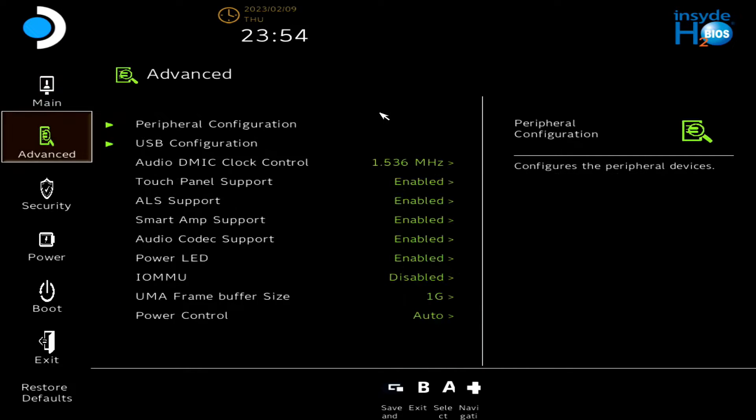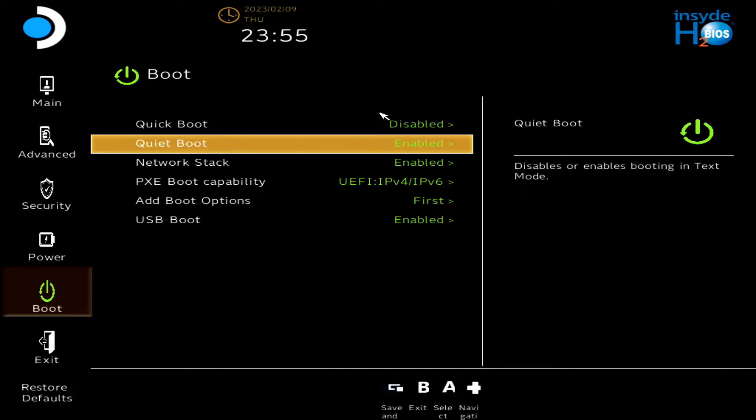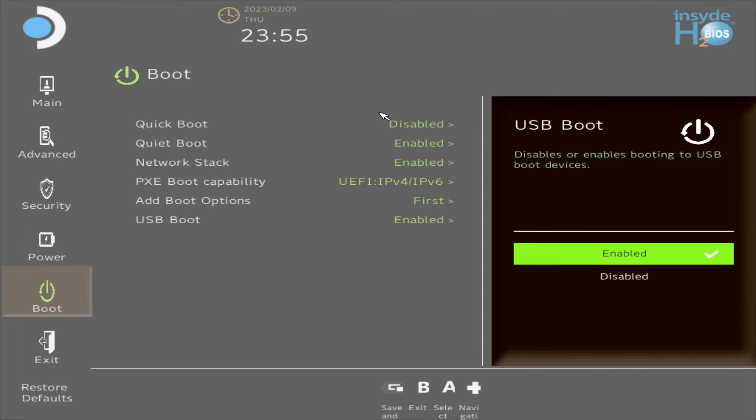That brings you to this screen. Go to Boot and select that. Then for Quick Boot, go ahead and disable it — otherwise the Steam Deck may not see your portable SSD drive because it's booting up too quickly and not yet connecting to the portable drive. I discovered this by accident. Go ahead and disable that, and then for Quiet Boot, go ahead and have that enabled. At Boot Options, make sure you select it as first — this will allow the portable SSD drive to boot first before the internal drive. Also go ahead and enable USB Boot, which will enable the portable SSD drive to load from there.